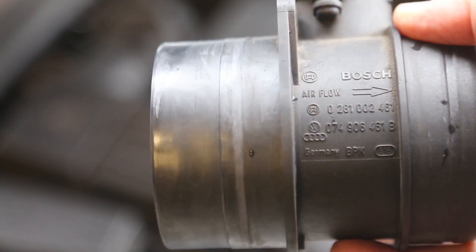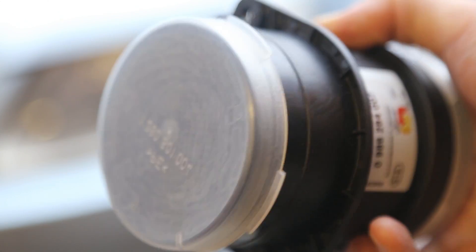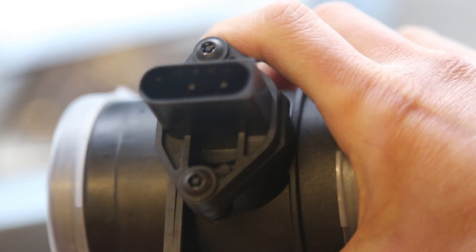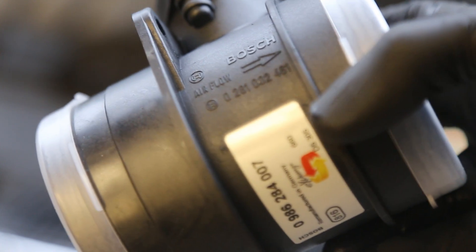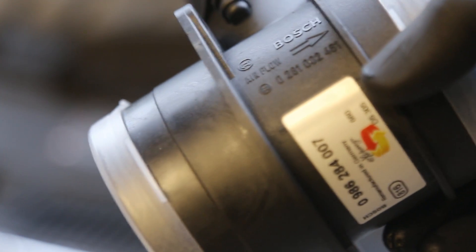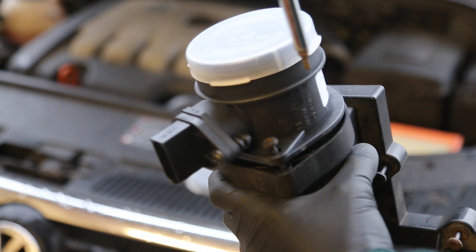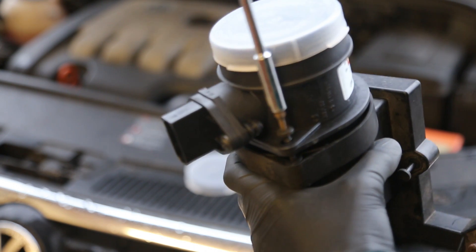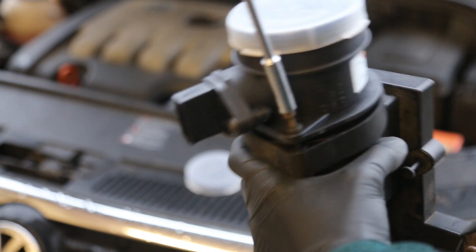You can see the part number on the side here. I've now got the replacement unit, which comes with plastic caps at either end to keep any dirt out. On the side of the sensor there's an arrow showing the direction of airflow — the air box connects on this end. We're just tightening up the screws which connects the air box and the sensor together.